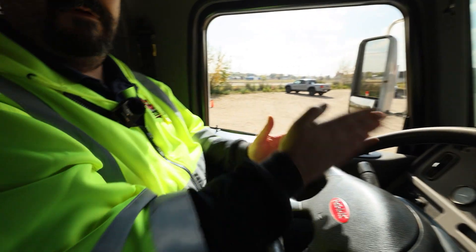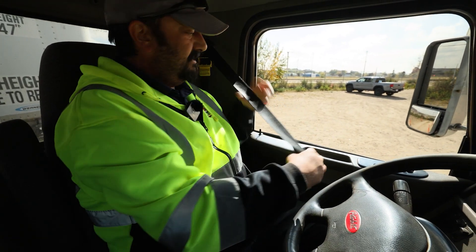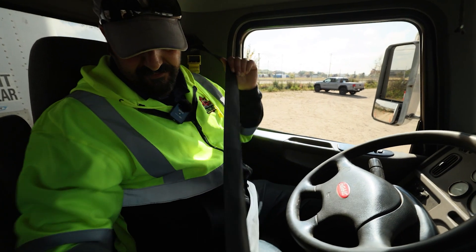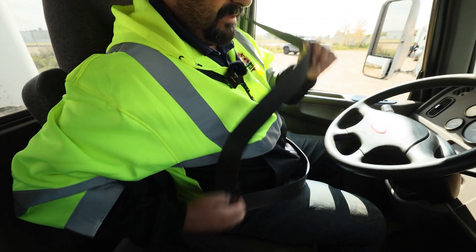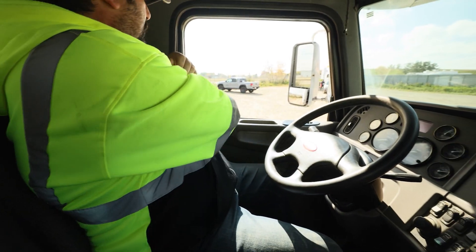I start at the seatbelt here and just work my way around once. I'm going to verify my seatbelt is in good condition, that it functions safely and releases. And I'll work my way around.